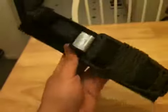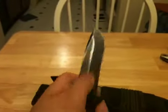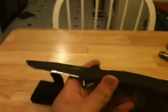It fits in there nice and tight and comes out pretty good. It's silent when removing it from the sheath.